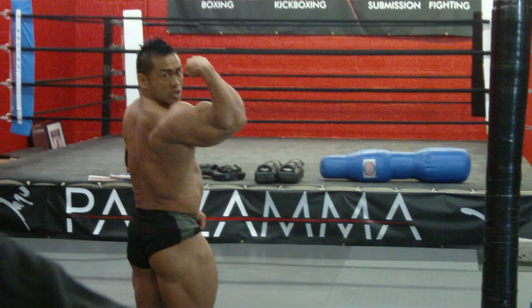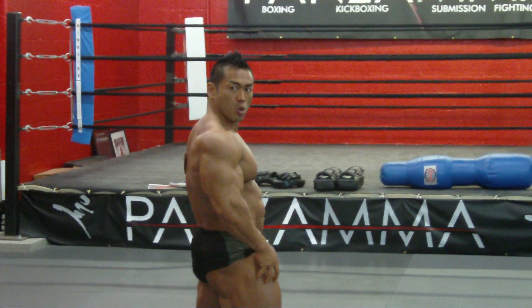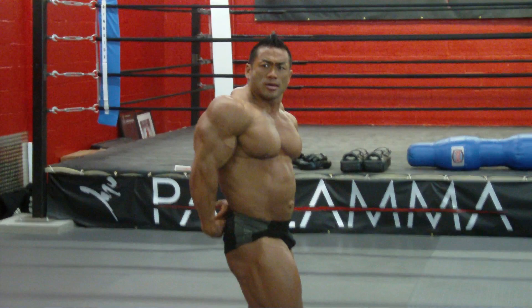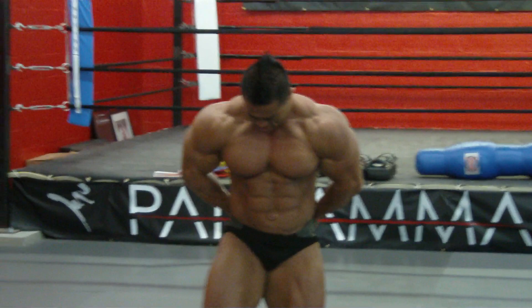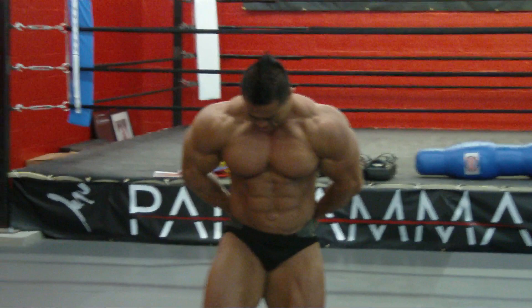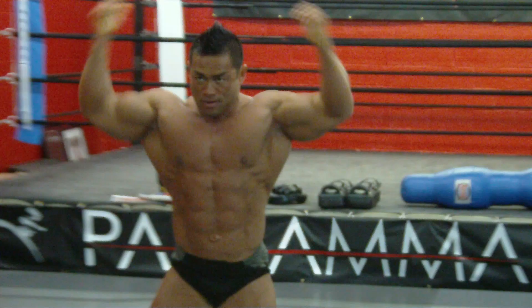Side tricep. Feel that when you do that, you open it up. Feel that, open it up a little more, and do this. Down a little back. Down a little back. Nice. Great. Good. Good.